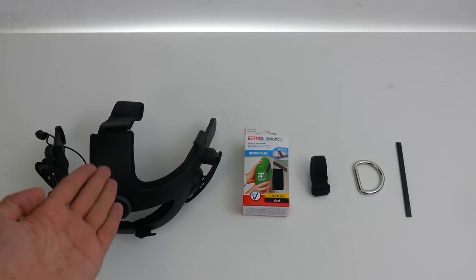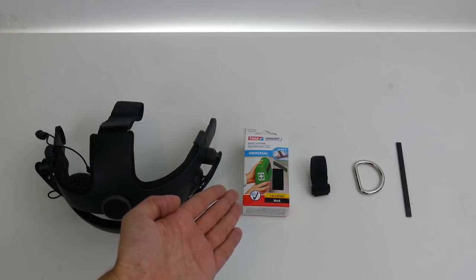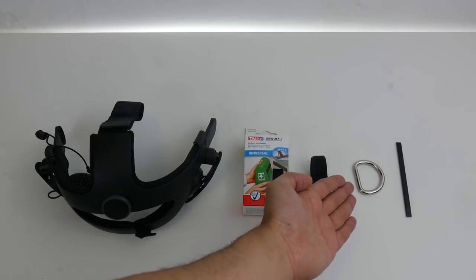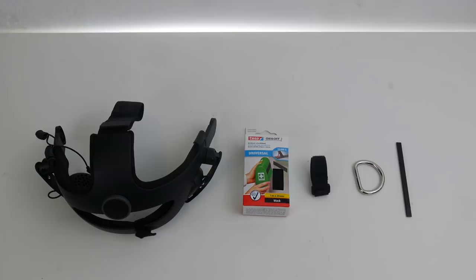You will need the HTC Vive Deluxe Audio Strap. You will need Velcro self-adhesive tape. You will need a Velcro cable tie. You will need a D-ring — probably better from plastic. And you will need a pry tool. If you don't have a pry tool at home, probably something else in this shape will also work.